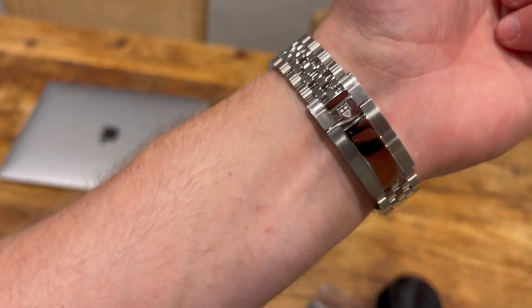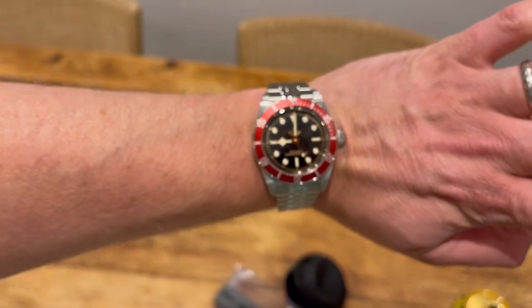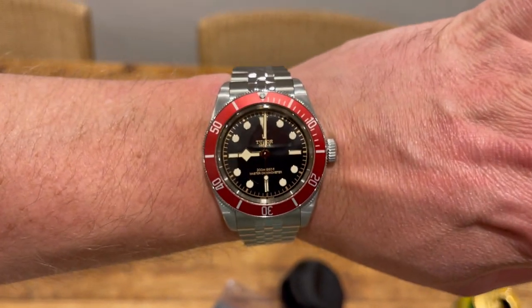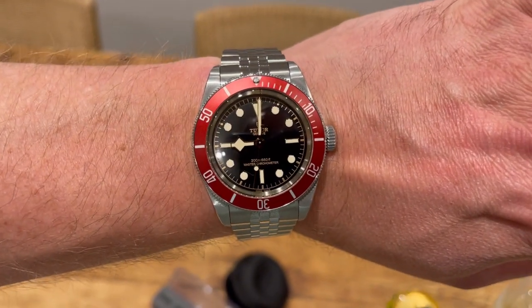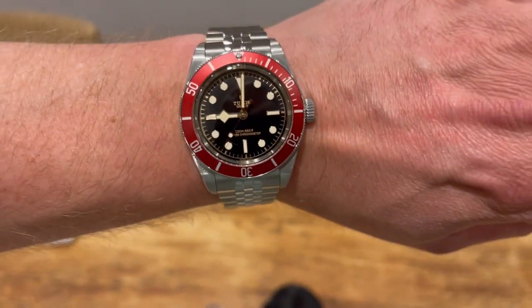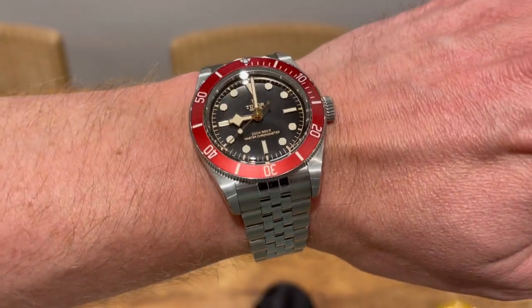Over the moon with it — very, very good decision. If you're going to buy this, my humble and experienced opinion would be: get the five-link. There you go. Have a lovely week, guys — thanks very much for watching.